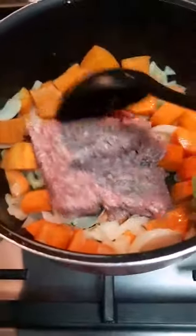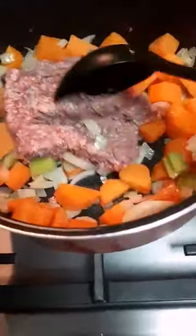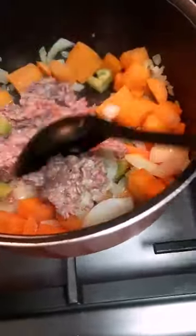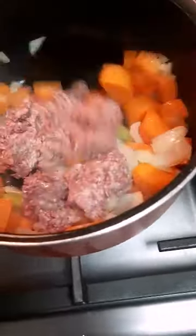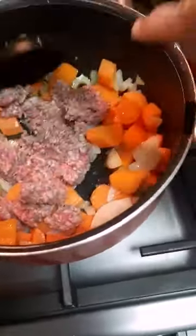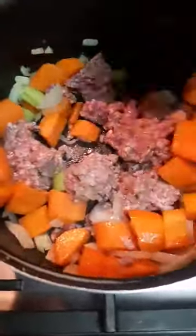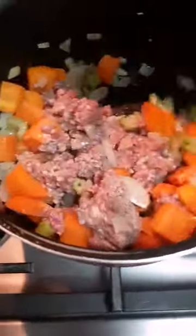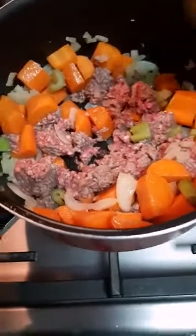Once the carrots and celery are tenderized, we will add in our ground beef, ground pork, or ground chicken — whatever meat you like, as long as it's ground. That's why it's called hamburger soup. We're going to stir it and incorporate all the ingredients, then add in salt and pepper.